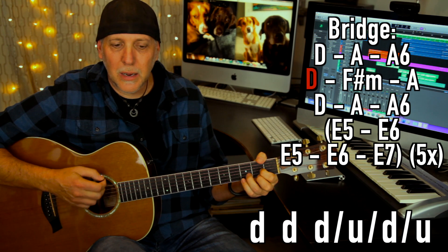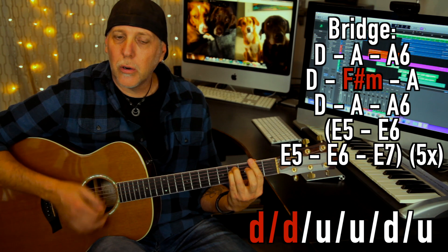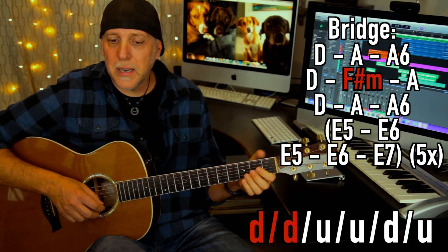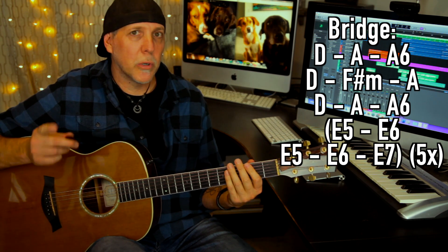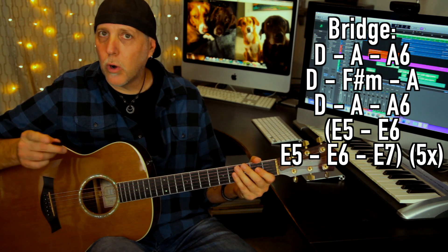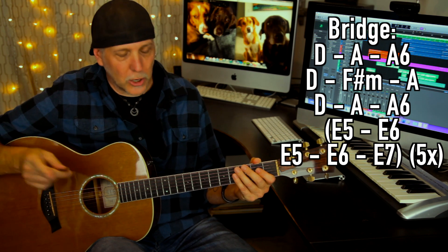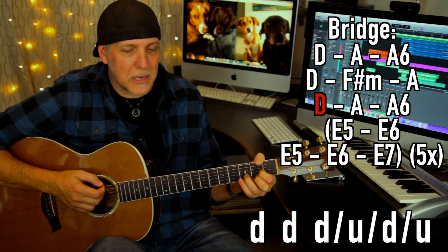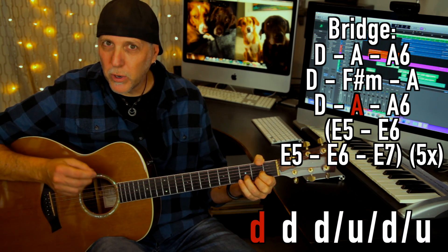Then go back to the D, same thing: down, down, down, down, up, down, up. Now you're going to go F sharp minor — 'plans' — two down strokes, then A: up, up, down — 'myself.' That's the same thing where we split that strum, like we did in the chorus. It repeats: 'I ain't talking no big deals, maybe we could walk around.' On 'walk around' you go to the E to E5 change. The first part of that second line, 'I ain't talking no high heels,' is the same thing — D to the A rhythm again.